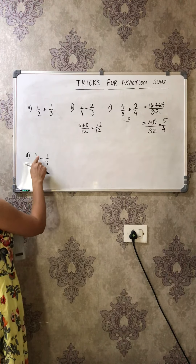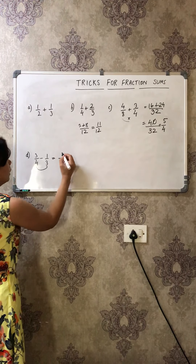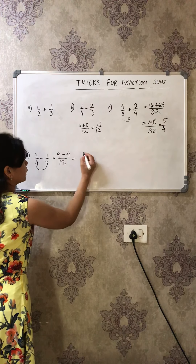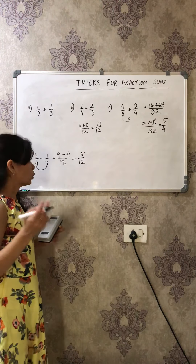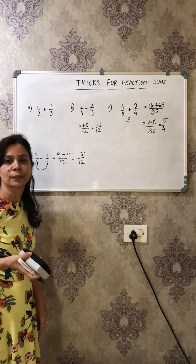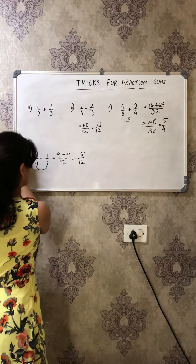Now let's take a subtraction sum: 3/4 minus 1/3. Quickly: denominator is 4 times 3 = 12. Cross multiply: 3 times 3 = 9, and 4 times 1 = 4. Then 9 minus 4 = 5, so the answer is 5/12. In all these questions you don't have to find the LCM or make denominators equal — you can quickly solve these sums!